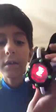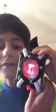I'm gonna show you how it works right now. When you turn it on it turns red, but when you press the button it becomes green. It has all ten aliens — as you can see, starting with Stinkfly.